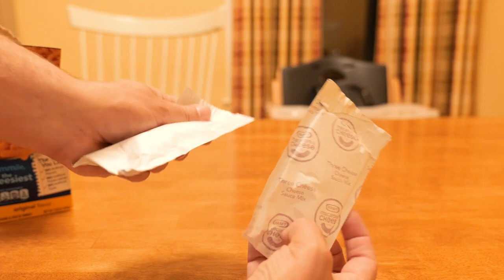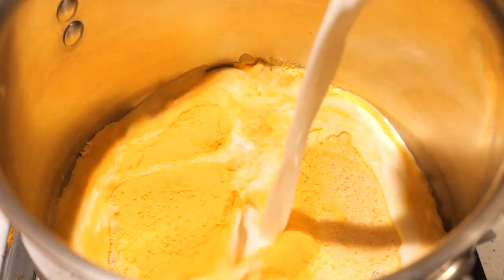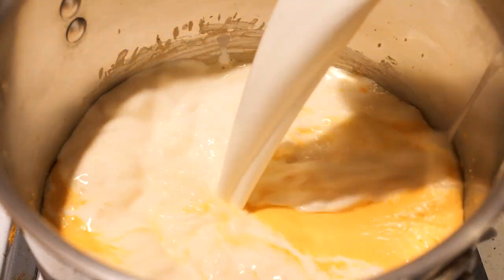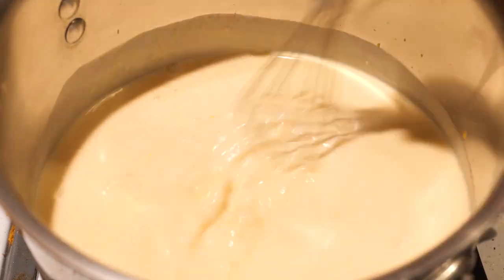So I'm using two cheddar packets, put them in a saucepan with one cup of half and half over heat — kind of made a roux, just like you would for mac and cheese. That's a total of three cups of half and half, and then I put in one cup of heavy cream, and brought that up to a simmer.